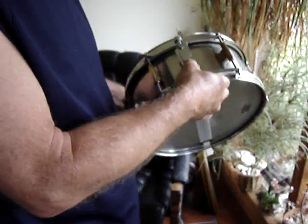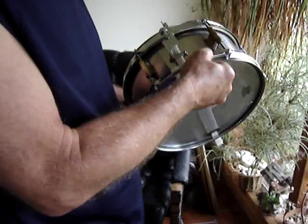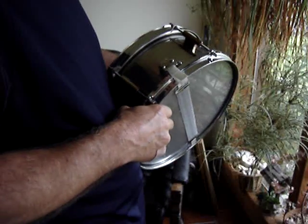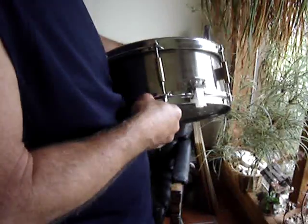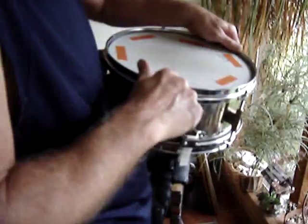That's a Ludwig — I got that at the music store. Taiwan. That's a Weather King head. I don't have any muffles on it at all — no muffles except the tape.